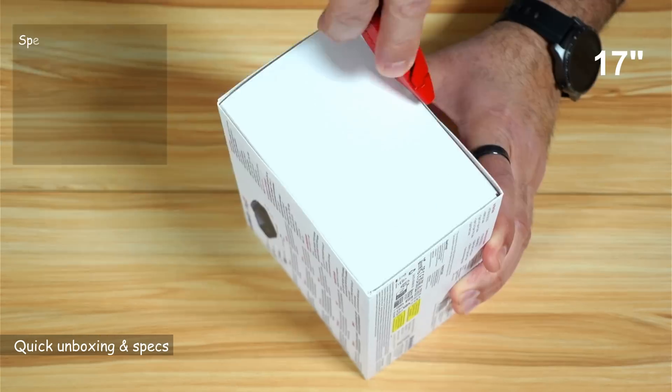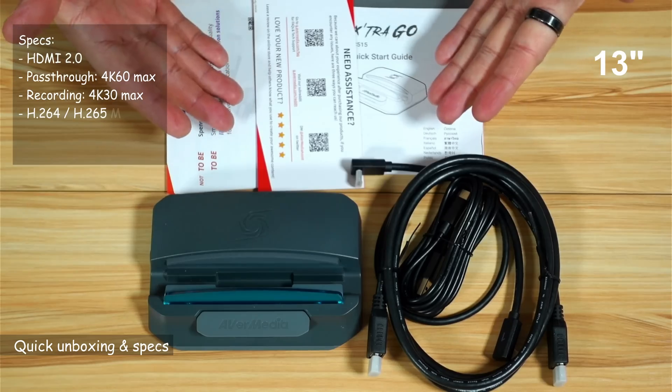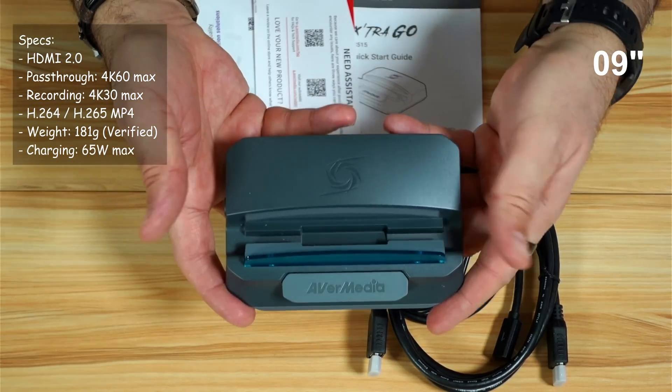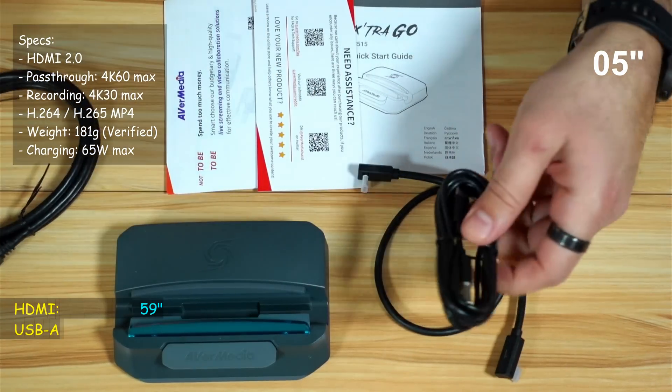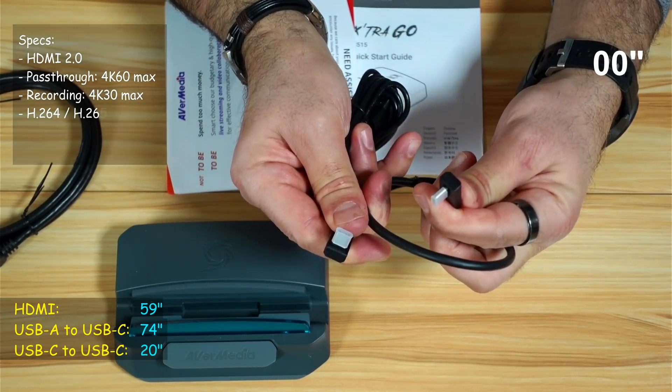Let me start by showing you what comes in the box. This is everything you get: some documentation, the docking station plus capture card, an HDMI cable, a USB-A to USB-C cable, and a USB-C to USB-C cable that is angled.